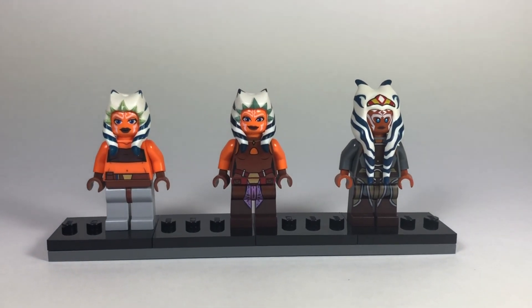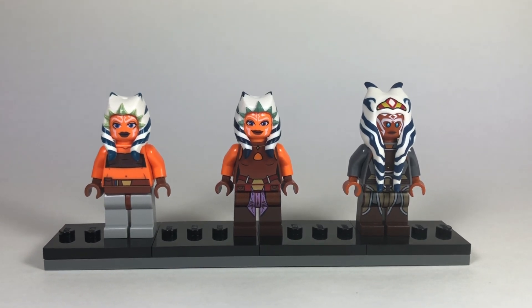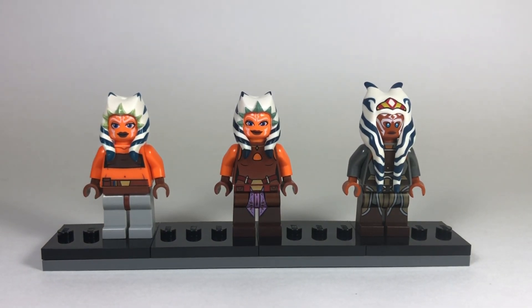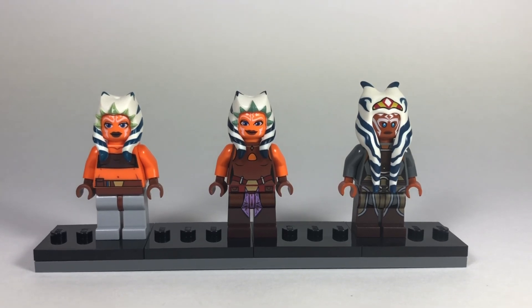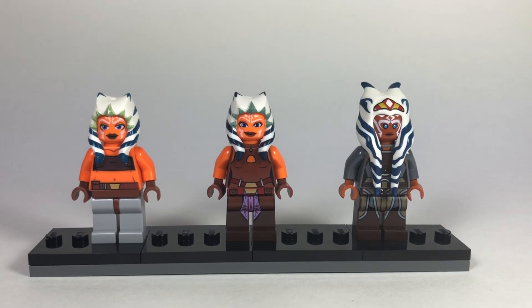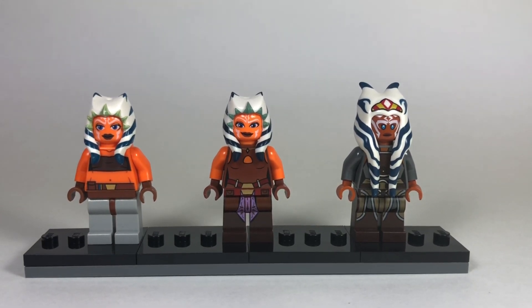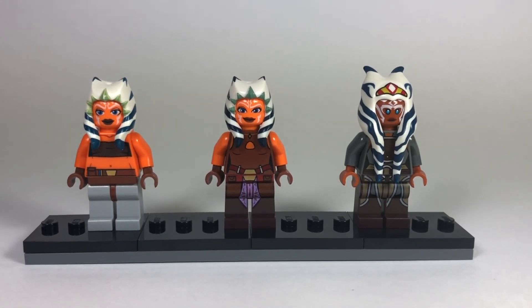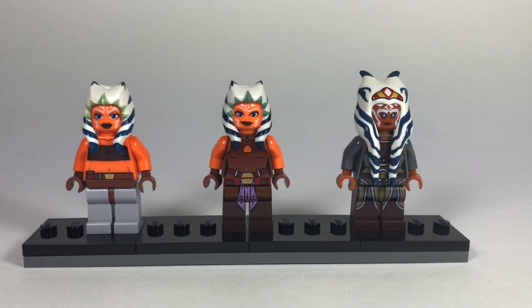Overall, all versions of Ahsoka from Lego are pretty great. The first one could have had more detail, but it is the oldest. The second and Rebels versions really step it up, especially the Star Wars Rebels one. Hopefully Lego makes a new one based on Season 7 of the Clone Wars - I think Ahsoka is one of the highest demanded Lego Star Wars minifigures right now. People are even making customs. Hope you guys enjoyed this comparison as of May 2020, and I'll see you in the next one!